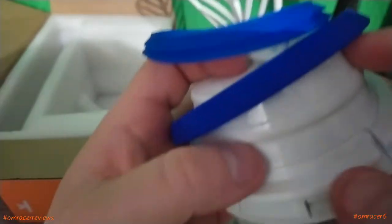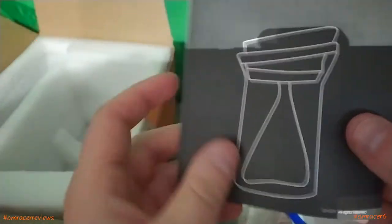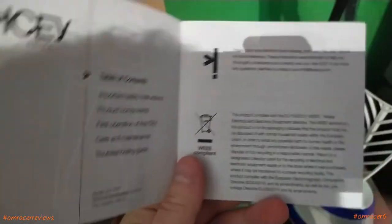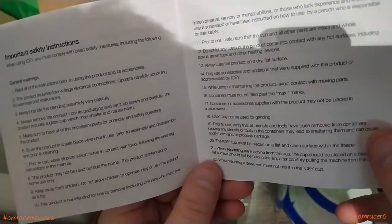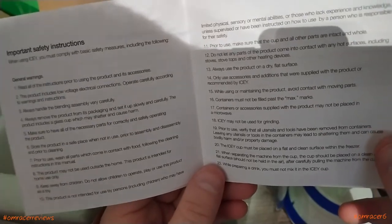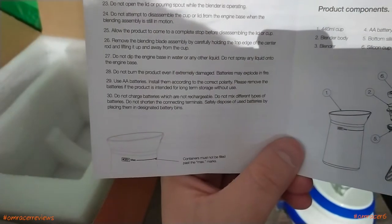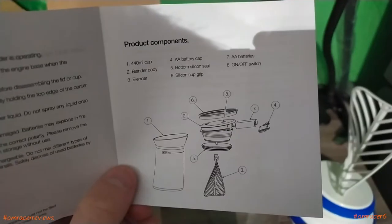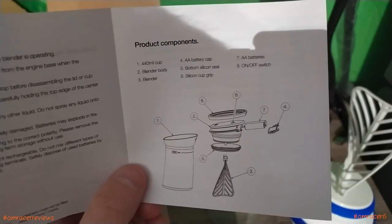There we go — nice and snappy. And of course I've got a silicone rubbery cup to protect it a little bit. The instructions tell you the table of contents and how things work — all nice in English and nicely detailed. Some safety instructions: it must not be used for grinding, it must be placed on a flat and clean surface in the freezer, you must not mix the drink in the icy cup. Do not open the lid or pouring spout while the blender is operating, and containers must not be filled to the max. It tells you about the battery, the components, the silicone seals, and the on/off switch. It takes double A batteries.